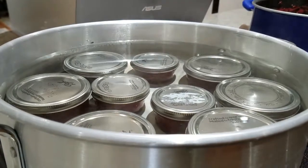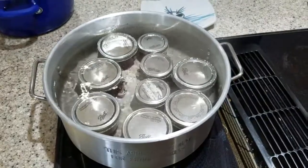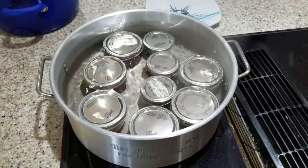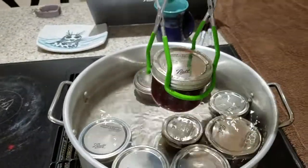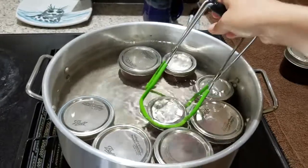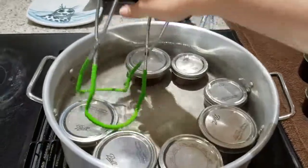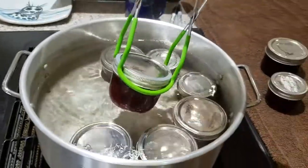I'm going to add maybe a half inch more of water. Now that we've reached a rolling boil, I went ahead and set a timer for 20 minutes. The timer just went off, so we're going to move our jars over to the towel where they will cool. If we're lucky, we'll be able to hear some pops as the lids seal.